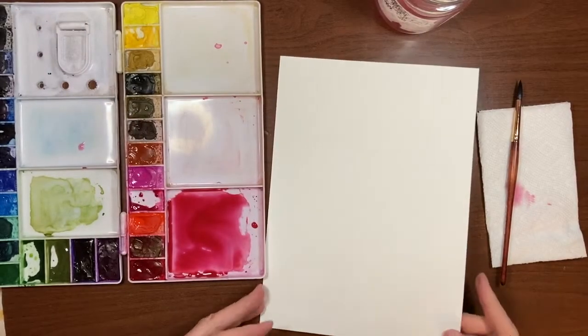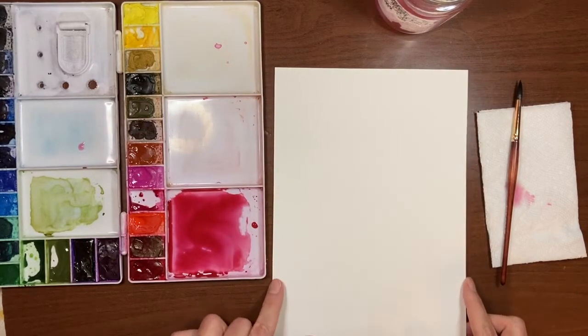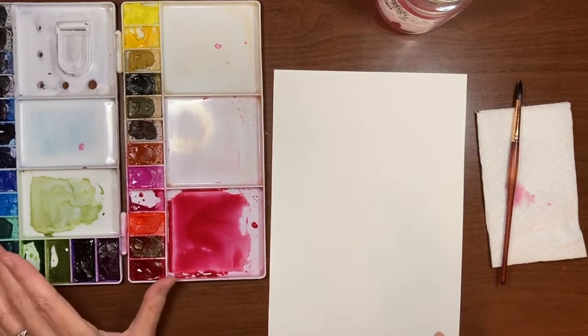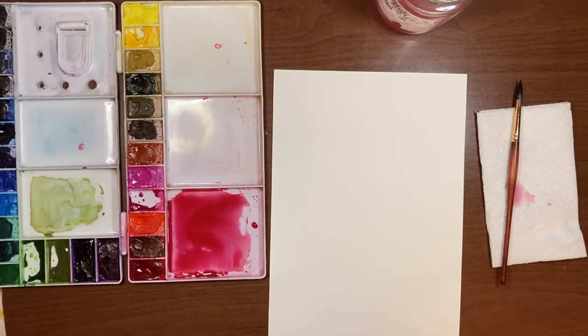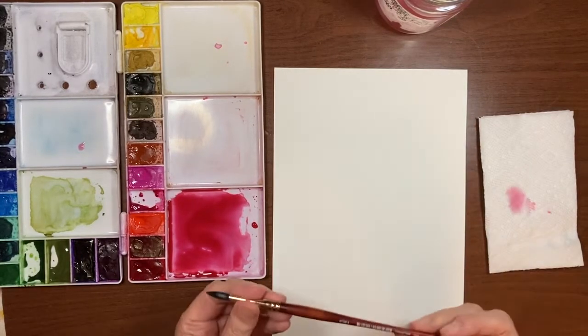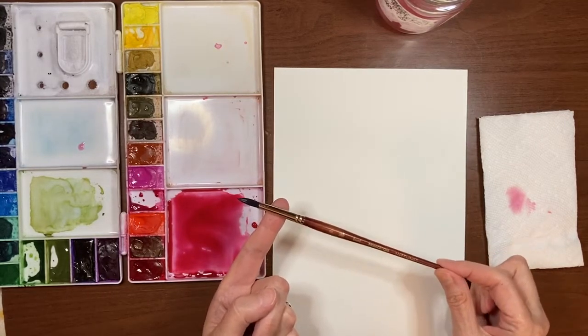Today I'm using my Bao Hong Academy cold-pressed watercolor paper. It's 140 pound, 100% cotton. I'm using my Royal Talens Van Gogh paints. I have a jar of water and a paper towel, and I will be using my Princeton Neptune in a size eight round.